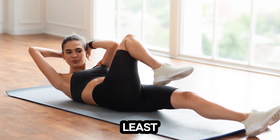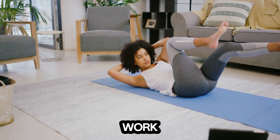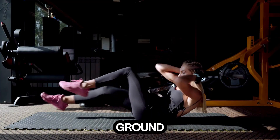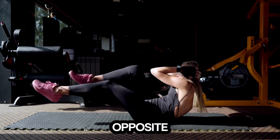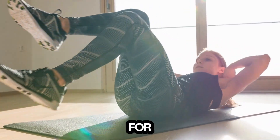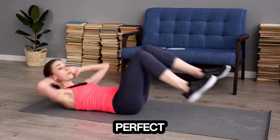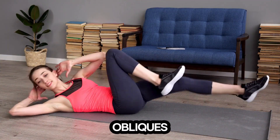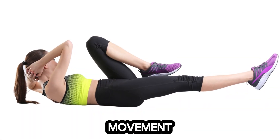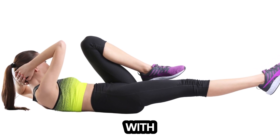Last but not least, we have bicycle crunches — a great way to finish off our workout with some serious core work. Lie on your back with your hands behind your head. Lift your legs off the ground and bring one knee towards your chest while twisting your opposite elbow towards that knee, then switch sides like you're pedaling a bicycle. Aim for 15 to 20 reps on each side. Bicycle crunches are perfect for targeting those hard-to-reach obliques, helping you sculpt a well-defined waistline. Keep the movement steady and controlled, focusing on the contraction of your abs with each twist.